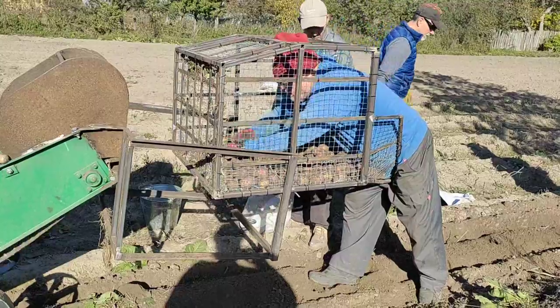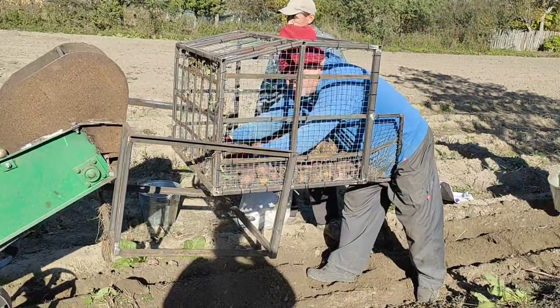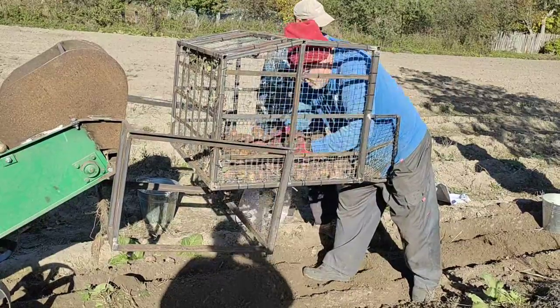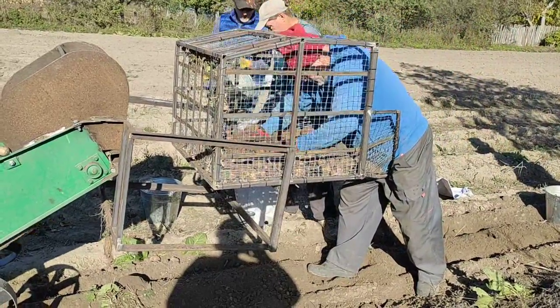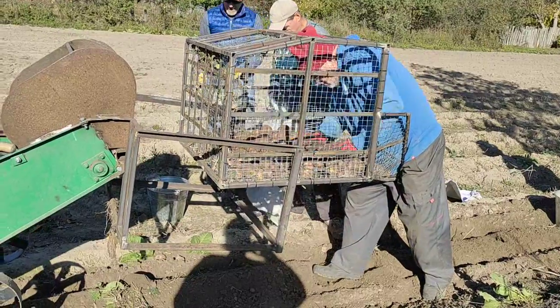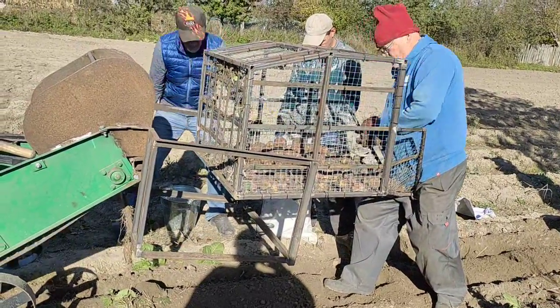Normally we would have to — this harvester would expose all the potatoes and we'd have to pick up every single potato by hand. But this basket invention that Mark has done — awesome. And of course, at the end of the season, he might think of some ways to really improve it.